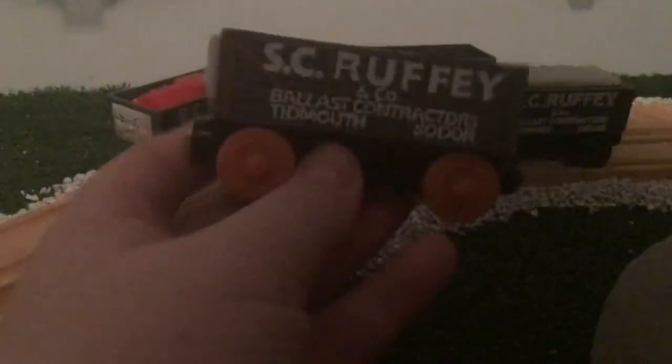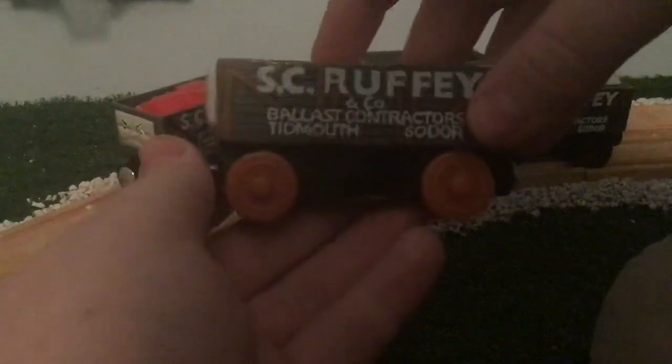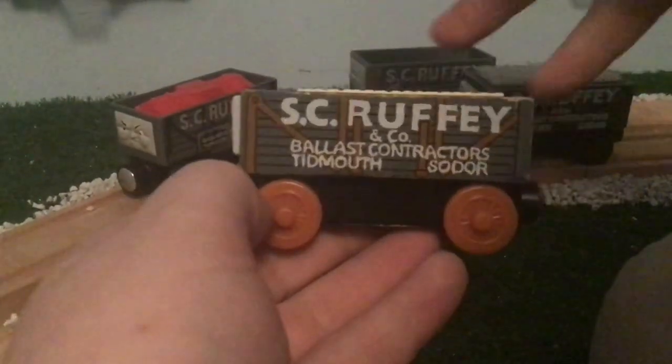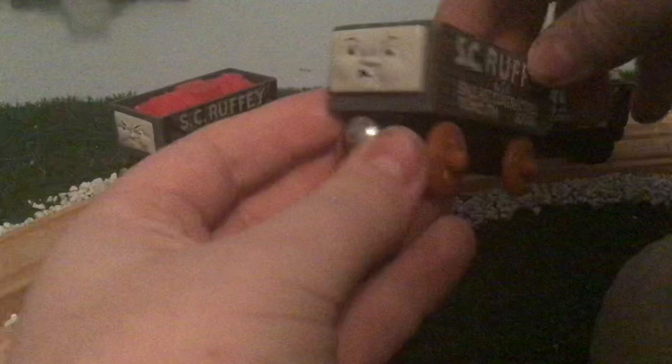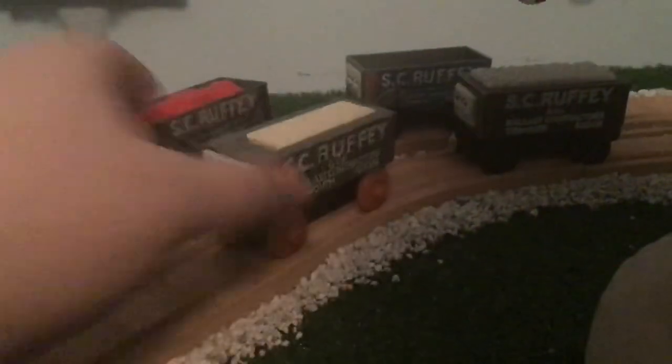He's got the angry face. One thing that's really interesting is there's a bit of front area — I'm not really sure why they decided to make him so long, but it perplexes me, to be honest. I still think it's pretty cool. I like that Scruffy got a reintroduction, because Oliver, Toad, and Scruffy all got reintroductions in 2006.